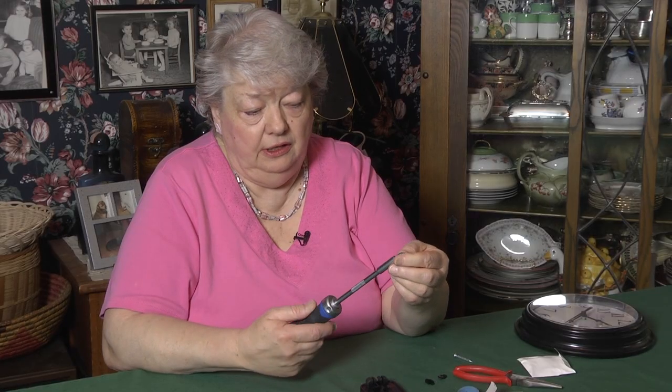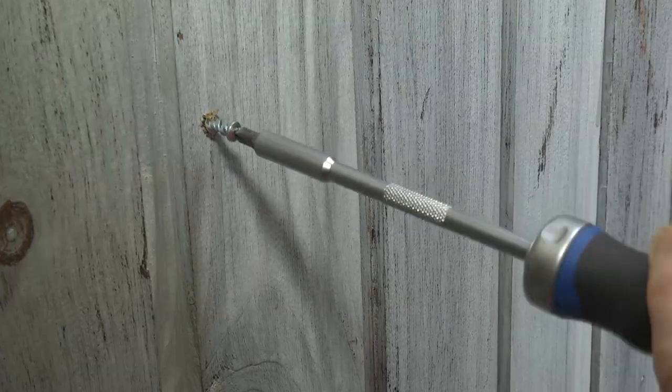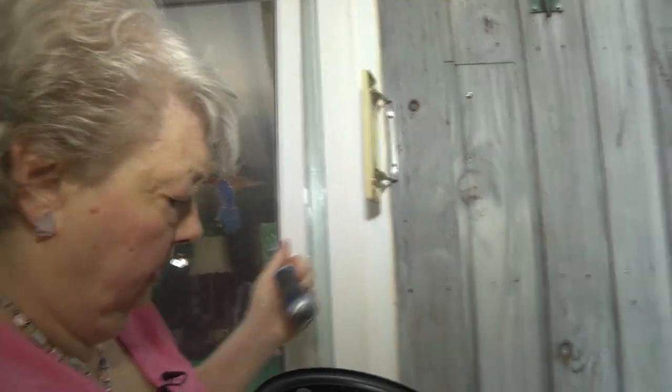The bits fit very well — they're held very snugly. There must be a good magnet in there or something, because they hold very tight. They don't come out. You can use your screwdriver as much as you need, and they stay put.